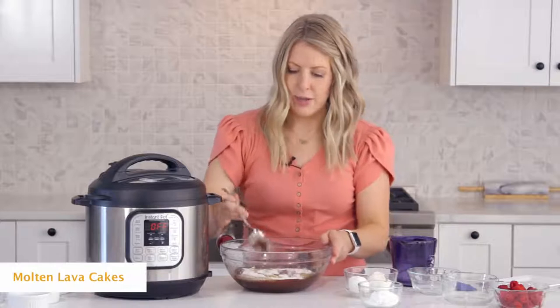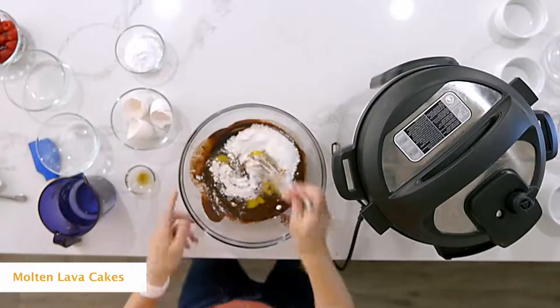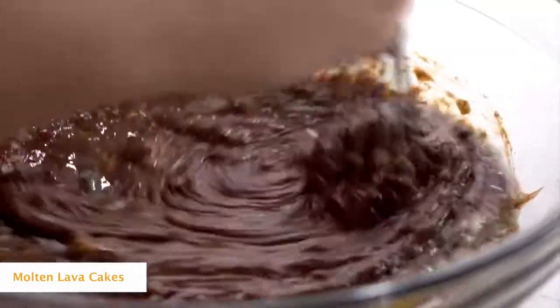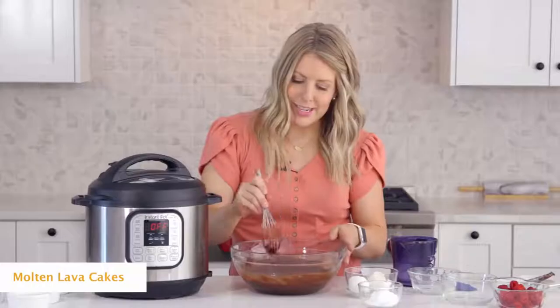I'm just gonna get my whisk in here so it will mix even better. Just mix until there are no more chunks left in your batter and it runs nice and smooth.